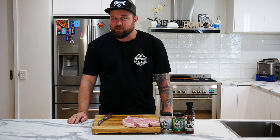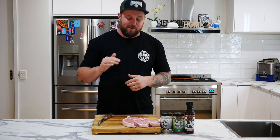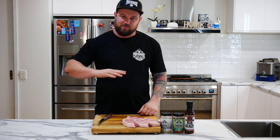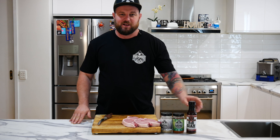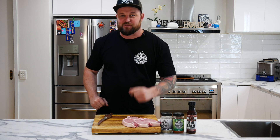G'day guys, Dan Barrett here from Big Smoke Barbecue and Four Monkeys. It's been a red hot minute since I've done a video, and this morning I woke up thinking, you know what, I feel like pork chops. So today I'm gonna whip up some pork chops for you guys. It's gonna be really basic, really simple. We're gonna chuck them on the Weber grill with some grill grates, get some nice marks on them, hit them with some rub, hit them with a bit of a rib glaze, and we're gonna pair it with a pineapple salsa today. It's gonna be sensational. So let's get cracking.